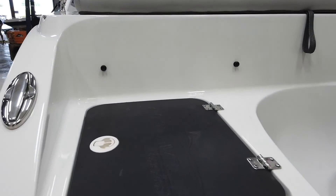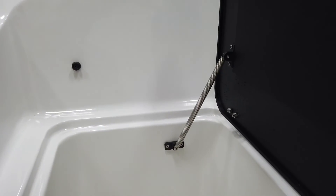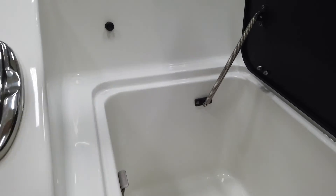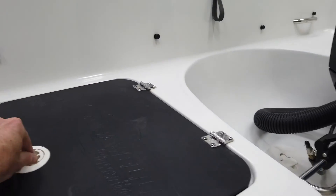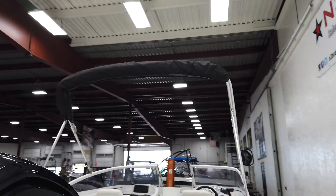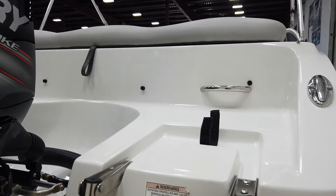Before we get inside, let's take a look at this cooler slash storage area. You've got the spring — just fold that spring and it'll fall open. There's a nice bimini up here. Let's go ahead and take a look at the inside using the ladder.